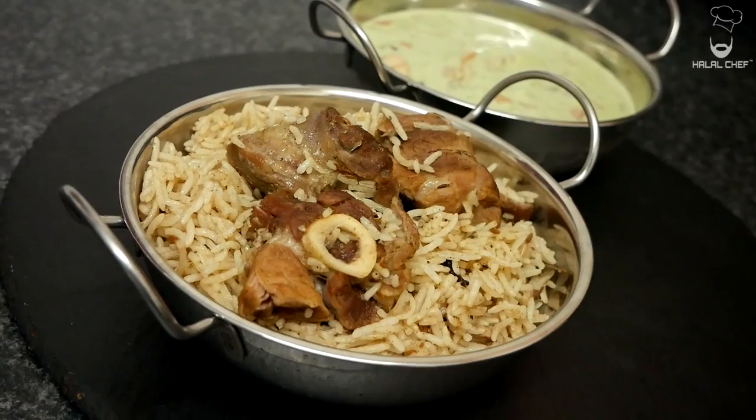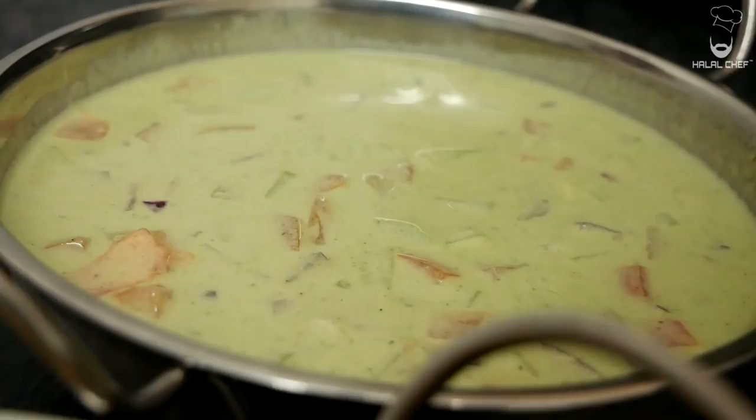Hey, salaam! I hope you guys are doing well. I'm back for another video, and this time I'm making mutton or lamb pilau. For those who don't know, pilau, pilaf, or pulao is a rice dish made with a rich broth. It's so delicious and so flavorful. I'm going to show you the best way of making pilau, and I'm going to serve it with a very nice sauce. Without further ado, let's get started.